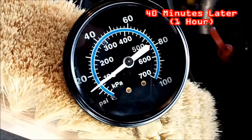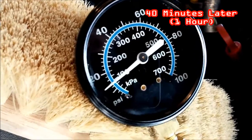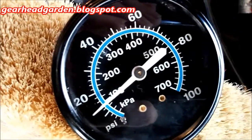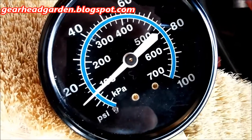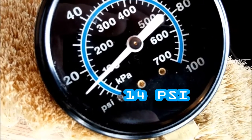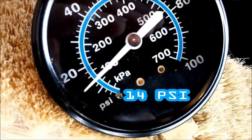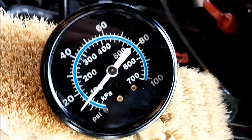Okay, it's about 40 minutes later. Before we were at 22 psi and now we're way down from that — about 14 psi. So we definitely have something bleeding off.